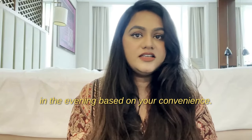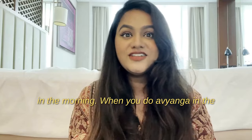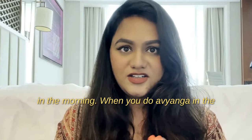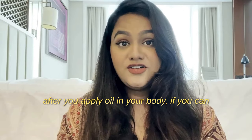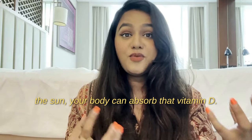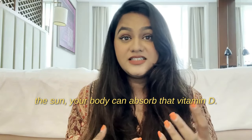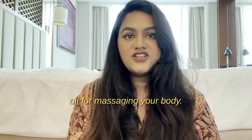Abhyanga can be done in the morning or in the evening based on your convenience. However, the ideal time is definitely in the morning. When you do Abhyanga in the morning while the sun is out, after applying oil you can spend a little time outside in the sun — your body can absorb vitamin D, especially when using sesame oil.